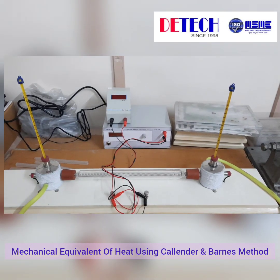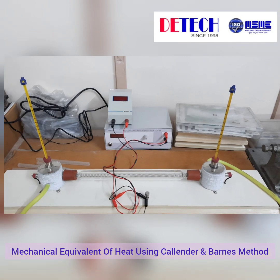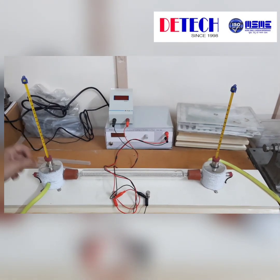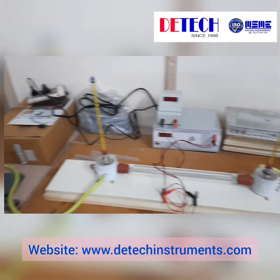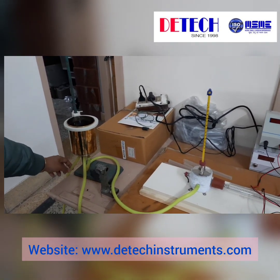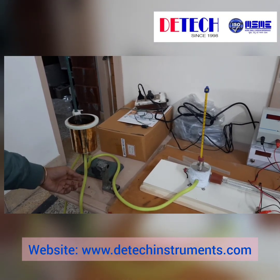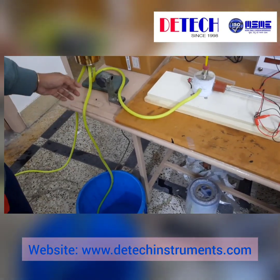This is our Callendar-Barnes apparatus for measuring the mechanical equivalent of heat. We have two thermometers inserted in two chambers. This is our constant tank for water supply — the first connection is to the tap, the second is the outlet from this tank, and the third point is connected with the input chamber.